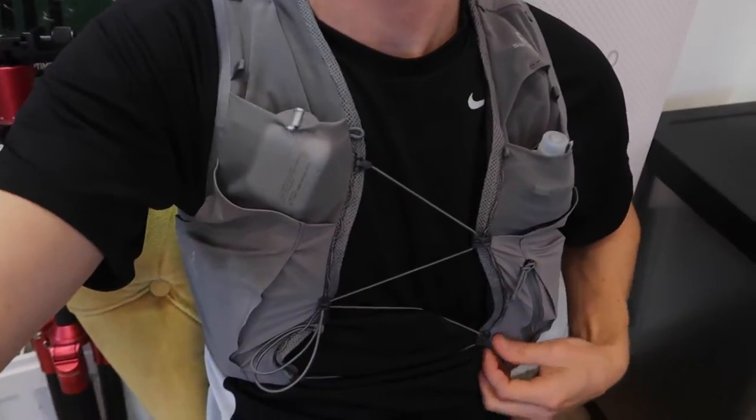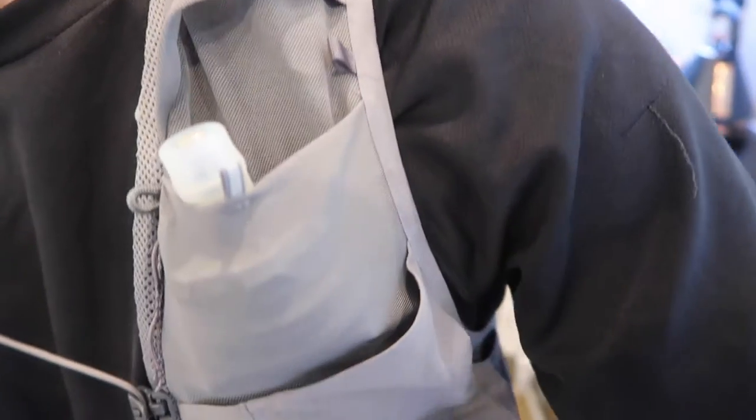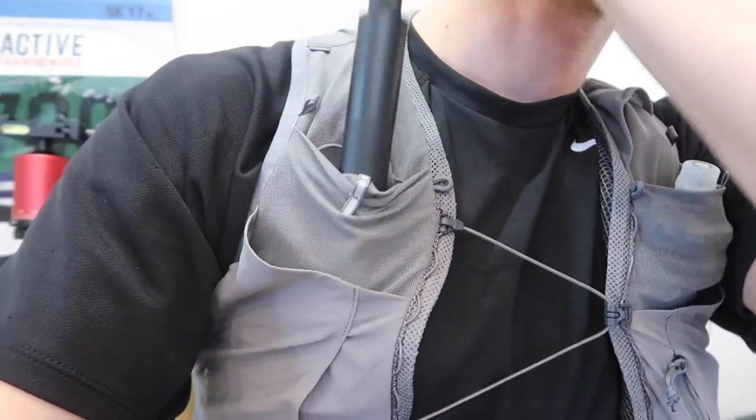Hence why I'm wearing this running vest. I've got my water in here, some gels, and the Insta360 camera which I'm going to be taking on the day — just slots in nicely. I'm going to be testing out some kit on the long run, just to make sure everything is comfortable. My bottle here is sort of half full — I tried it full and it started to bruise my ribs. There are three aid stations on the 50k route, which is my race on Saturday.